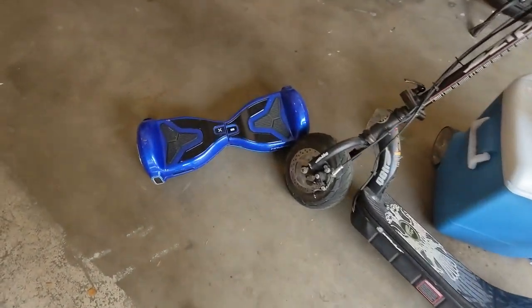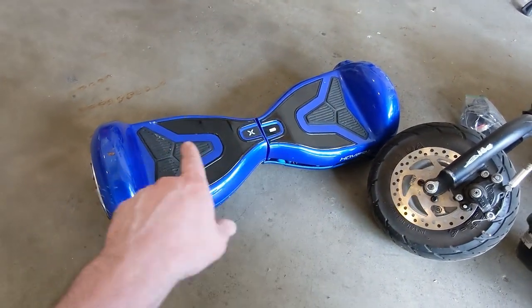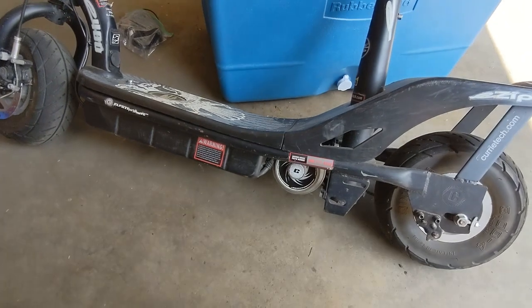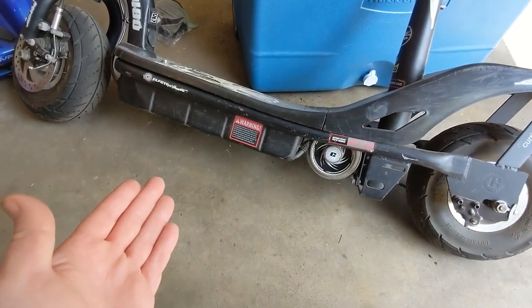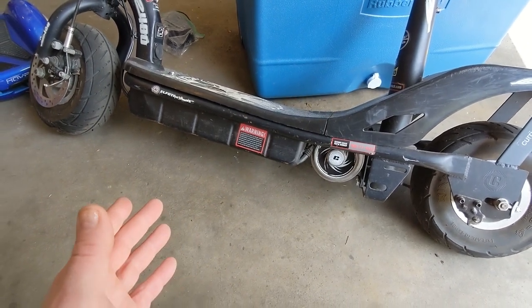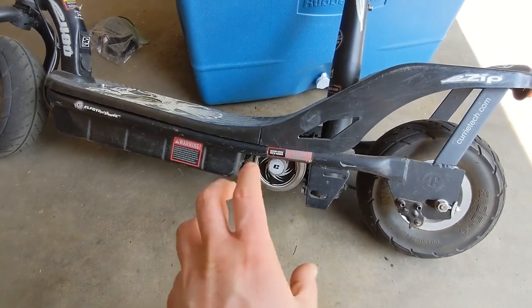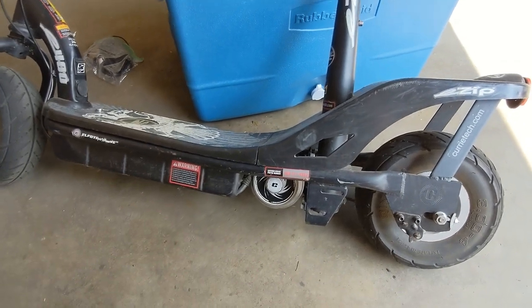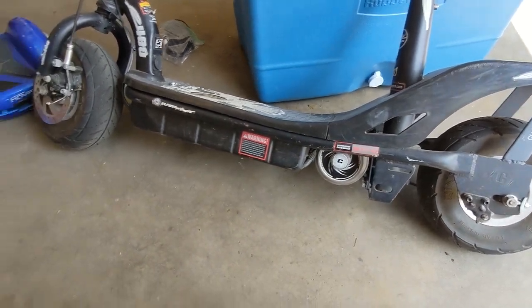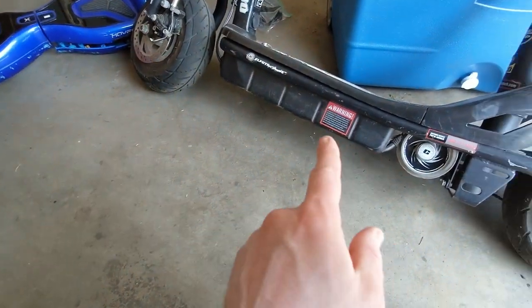We'll start with this hoverboard. It has a dead brain board — the main board is non-responsive — but from what I can tell, the motors and battery pack are fine. And here we have an old scooter that was given to me. It's originally a lead-acid battery scooter with a brushed motor, so the performance is pretty crappy. I think one of my kids took this off a sweet jump, maybe broke the magnets in the motor. It's got some nasty bind-up and click, and the chain would never stay tight because the shaft is bent. We're going to get rid of this whole back half and upgrade this thing to an 18650 lithium-ion battery pack from the hoverboard, which definitely increases the voltage.